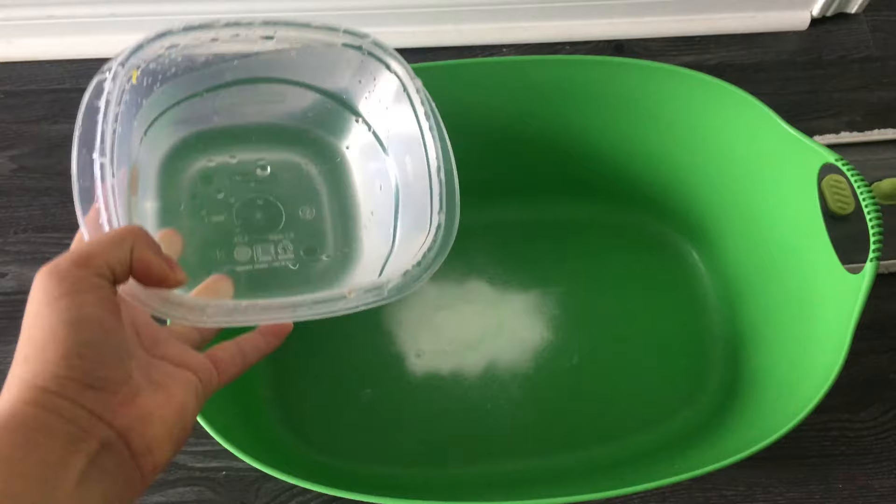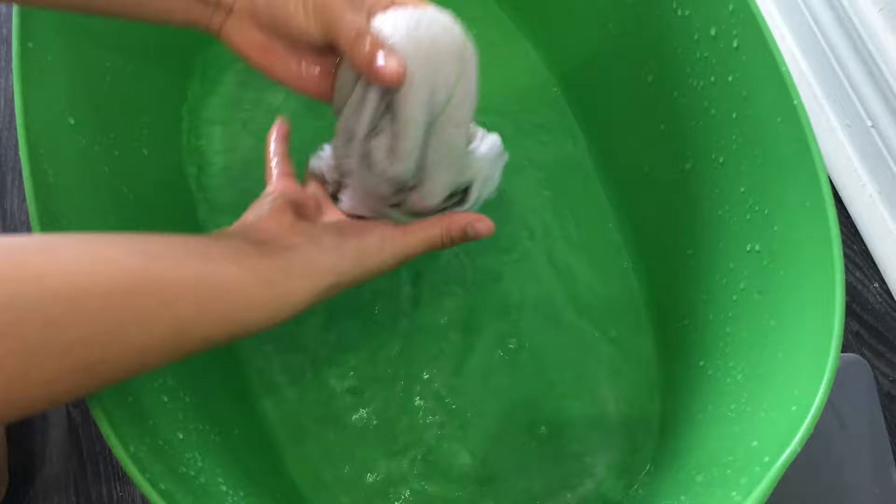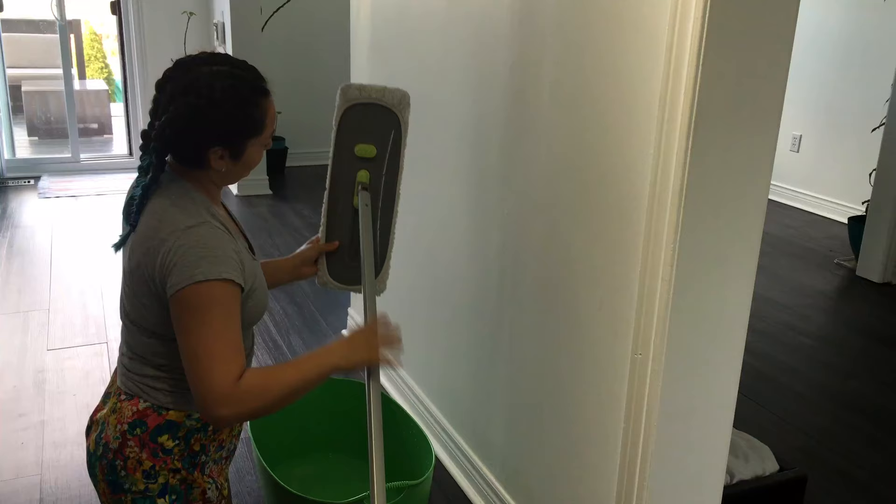For this you just need half a cup of baking soda and two liters of water. Mix it very well until the water is completely clear. Now just wet the cloth or any fabric that you are going to use.